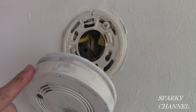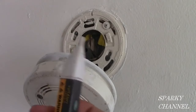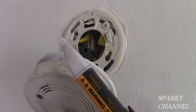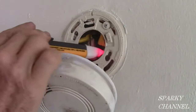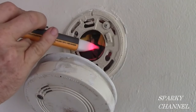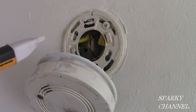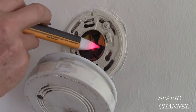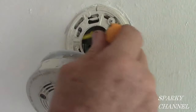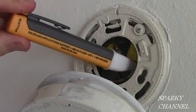This is the old alarm right here which isn't working anymore. The first thing I'm going to do is use my Fluke voltage detector. You see it's on because you see the orange-red flash every three seconds — it's telling you there's hot electricity in the box. So the first thing we have to do is turn the electricity off. I've turned off the circuit breaker and now I'm going to double check with my Fluke voltage detector. This time it isn't going off, so we know the electricity is off.